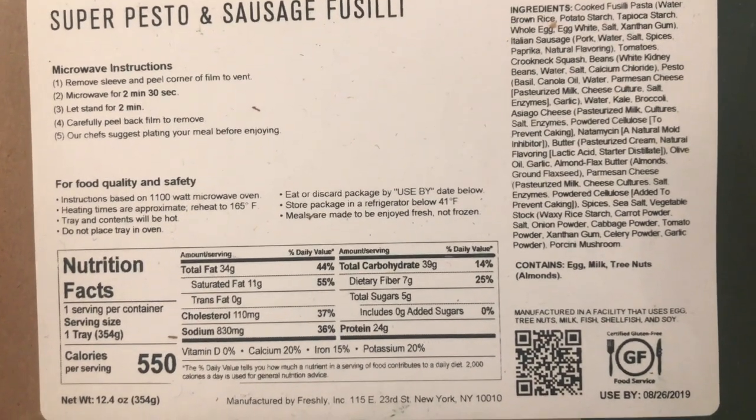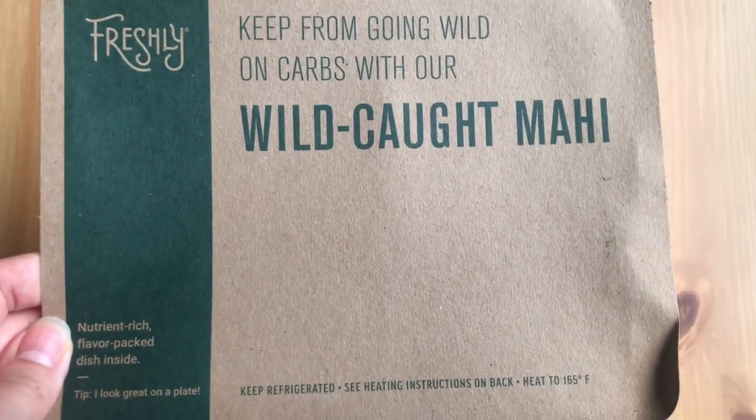As I cook these I'll show you what they look like. Before I forget, I do have an affiliate link that will give you some money off Freshly — I do get some money as well if you use it, but no pressure as always. If you want to use it, use it; if not, don't. I would appreciate it if you found this video helpful in making a decision about whether to go with Freshly.